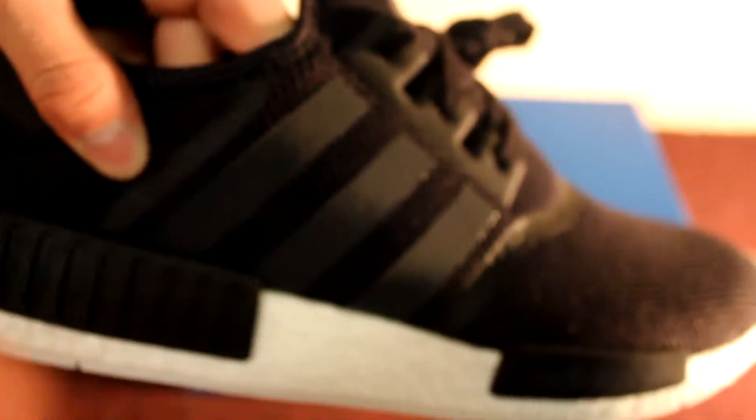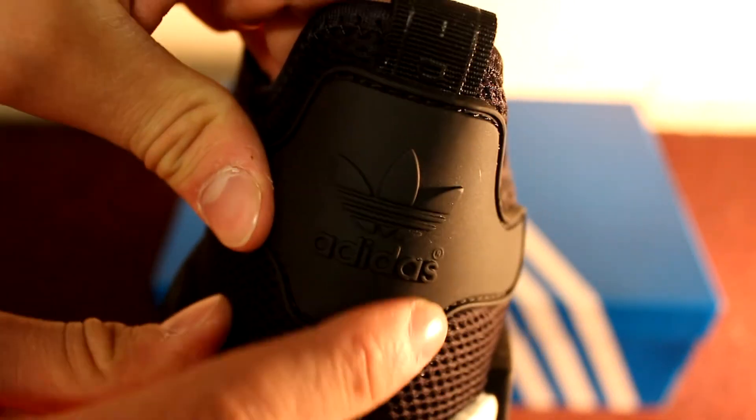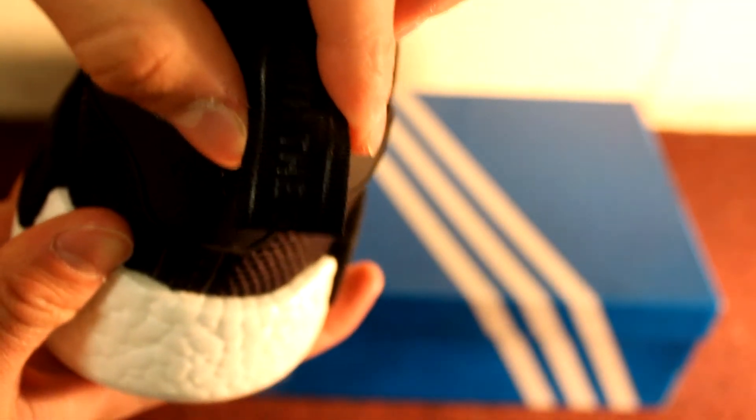It has the three stripes for Adidas — always got to have those on both sides. Adidas on the tongue, always. Flat black laces. Adidas on the back, Adidas and the logo, and it says with the three stripes.